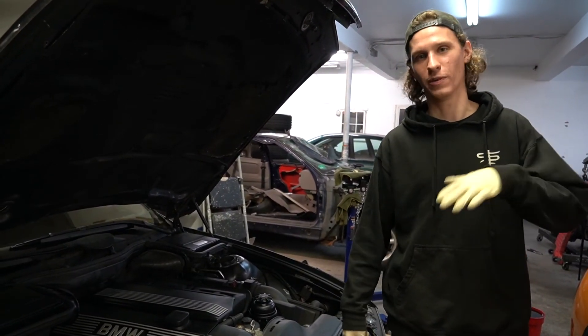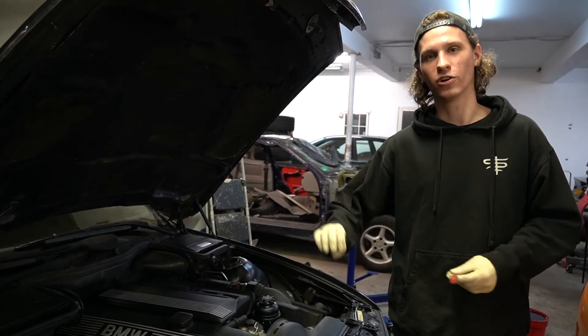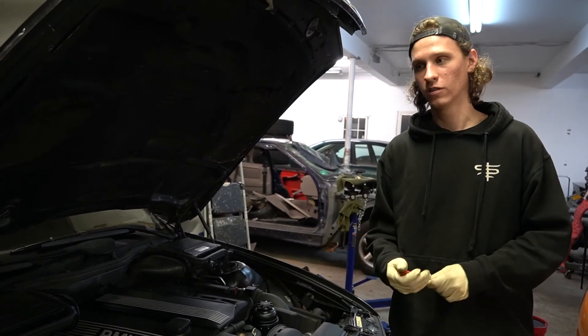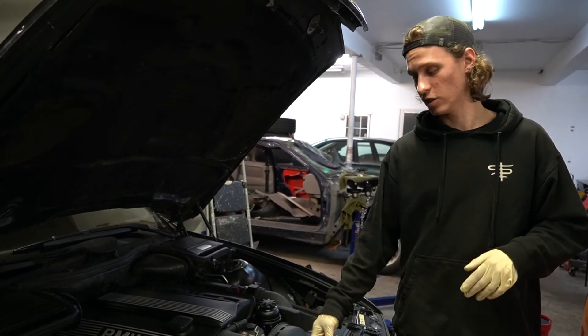Basically it's having some intermittent starting issues. The car will run no problems — you turn it off, try to turn it back on, car won't crank, can't hear the fuel pump prime. There's a parasitic draw also, so it's having some weird electrical issues.